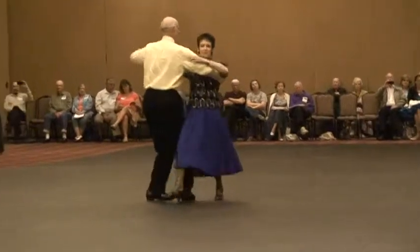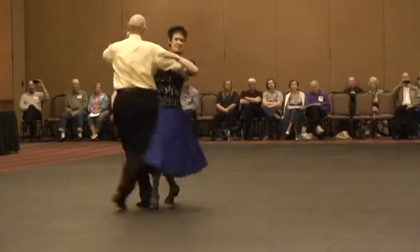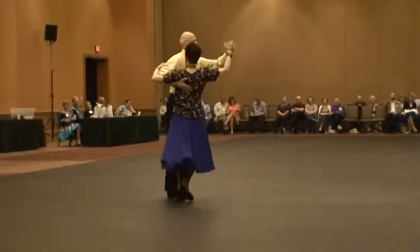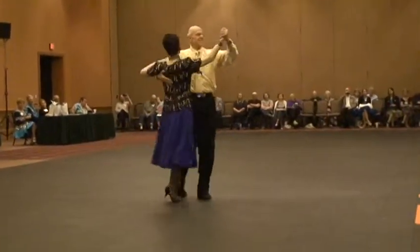Hover for technique to the banjo. Outside spin to reverse. Right turn and lock to sinny line. In and out. Chair hands. Slip.